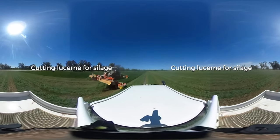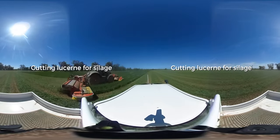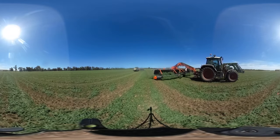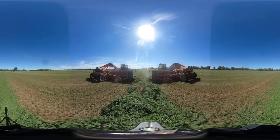Here we are cutting the lucerne for silage. After cutting the lucerne we then merge it into one row, so we're merging the six cut rows into one row.